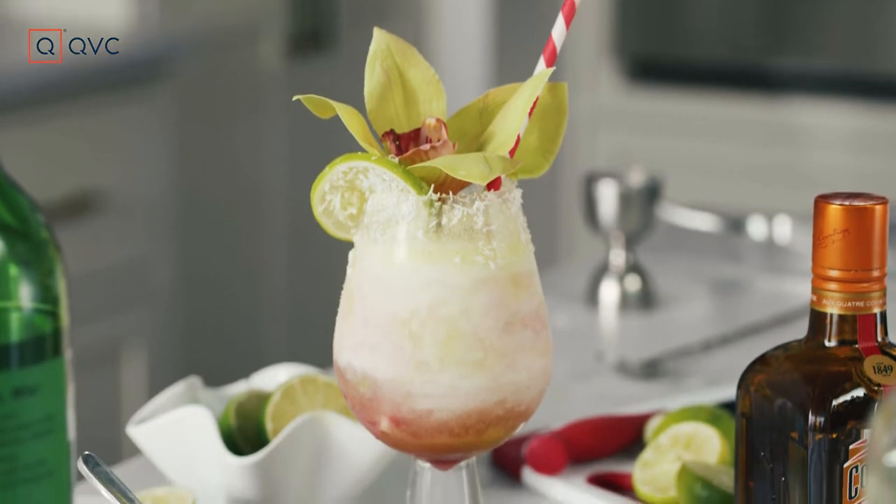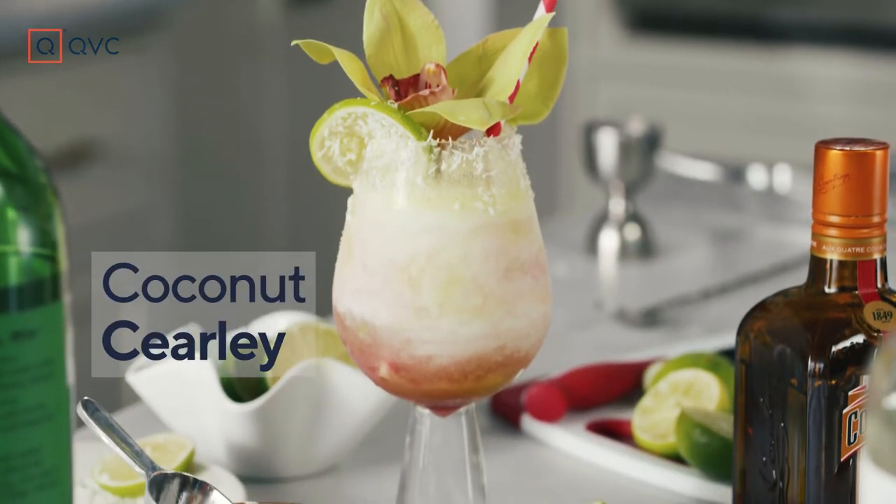Last Mix It, that creamy coconut margarita — Ann M on Facebook called it a coconut Carolee. Thanks Ann!